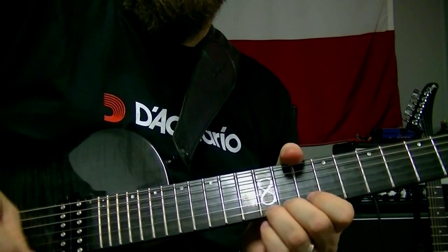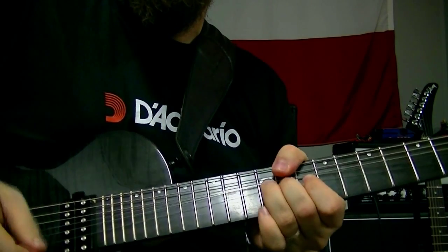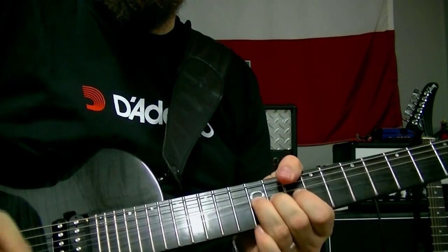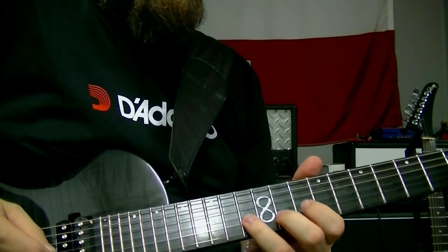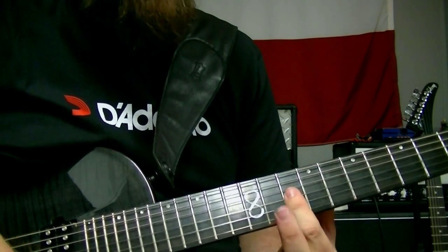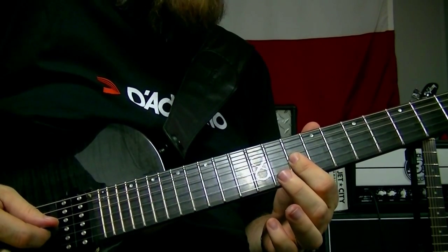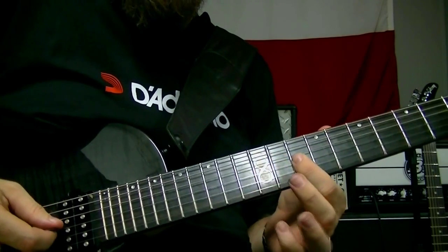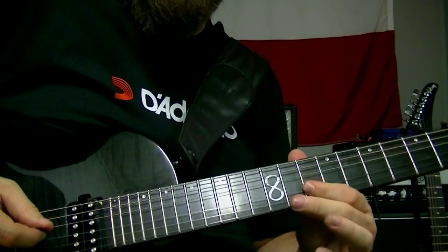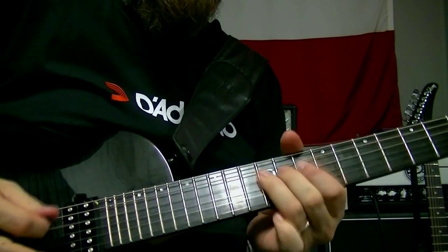There's where it goes D minor. So the lick goes — a little rake, then a double stop on the 10th fret of the second and third strings. Double stops on the 10th frets of the second and third string, and then bend both those notes at the same time. Very Texas country-ish, bluesy.